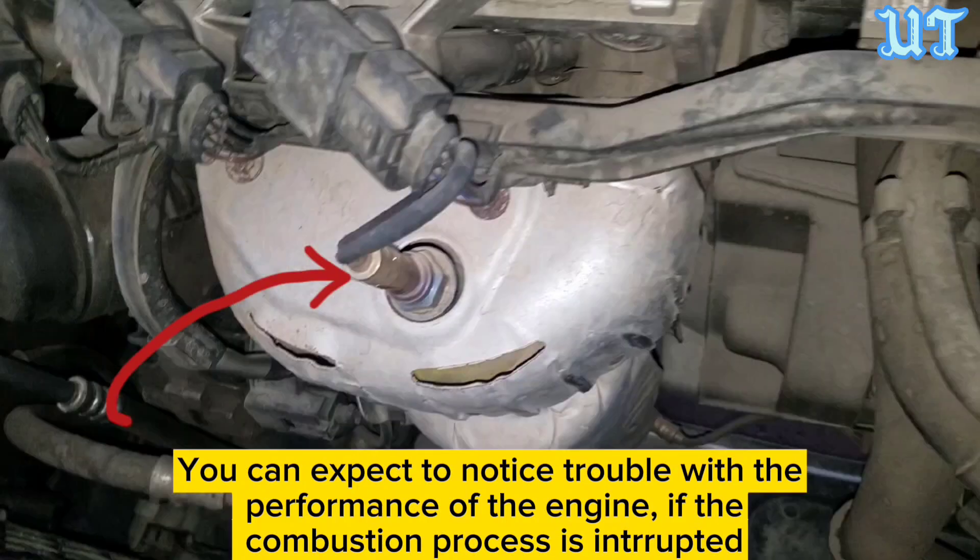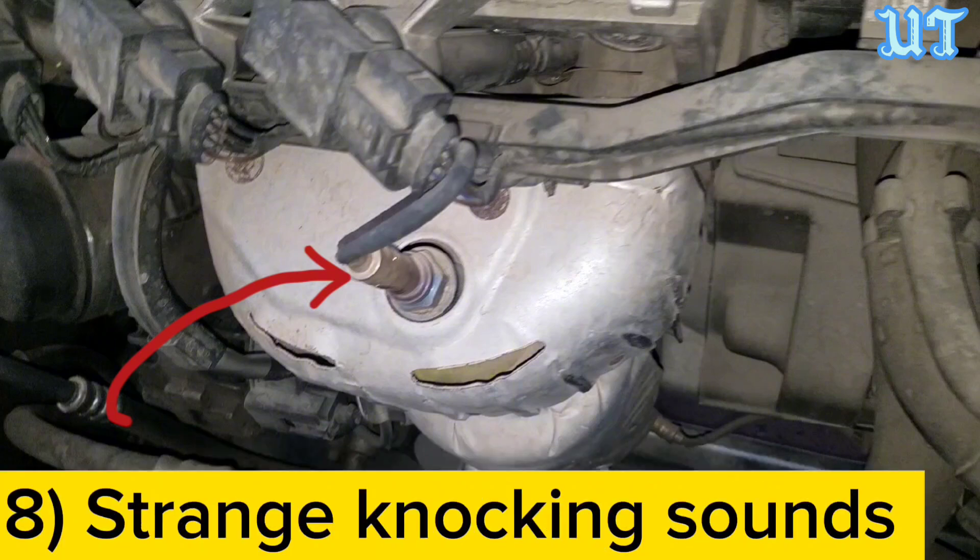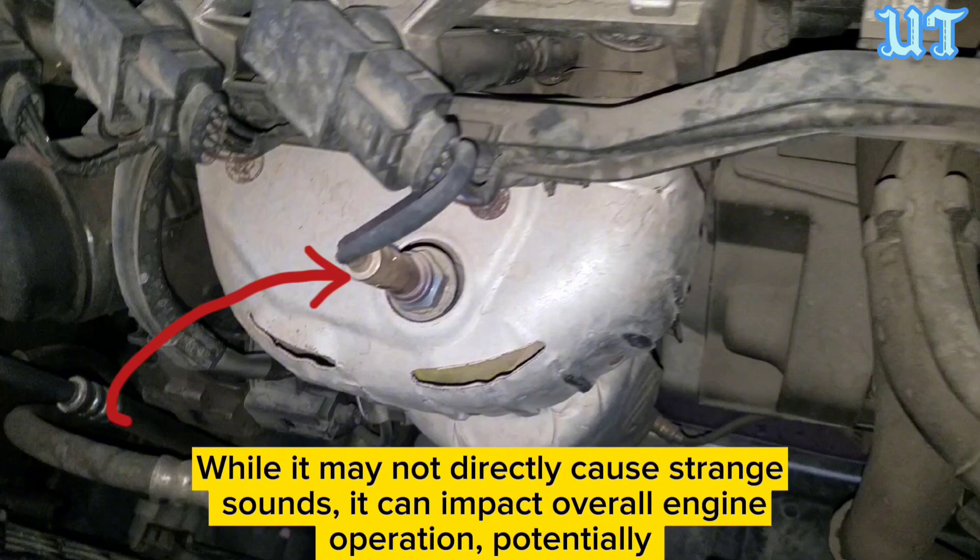Sign seven: Poor engine performance. While driving, you can expect to notice trouble with the performance of the engine if the combustion process is interrupted. Addressing the issue by replacing the oxygen sensor can help improve engine performance.